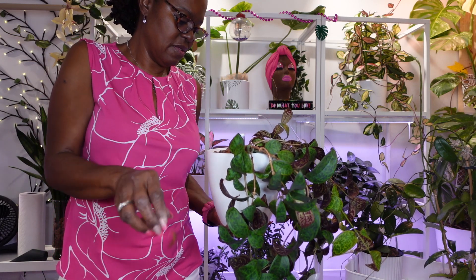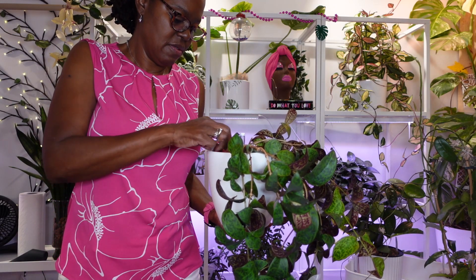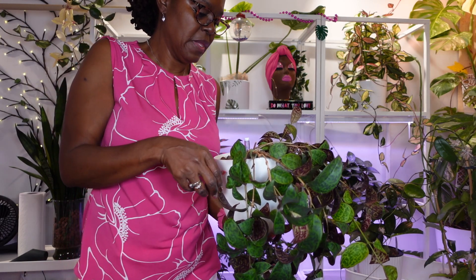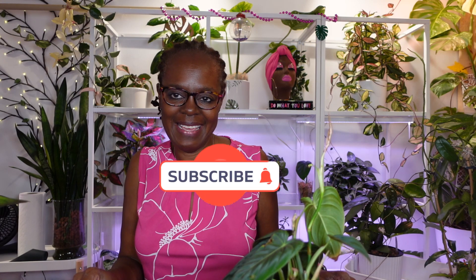Just taking out all the leaves and buds that are popping off. Okay guys, well that concludes this plant care video for today — this nighttime edition of plant care. Please don't forget to like, subscribe, and comment below, and I will see you in the next one. Thanks, bye-bye!